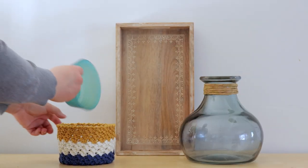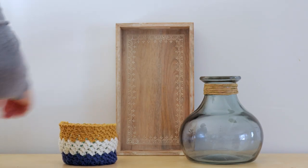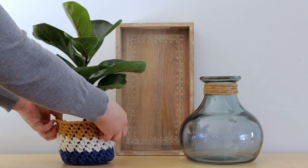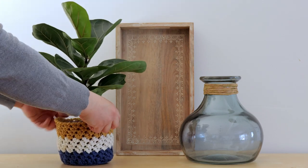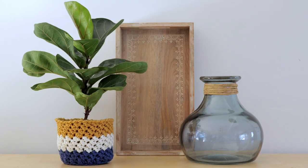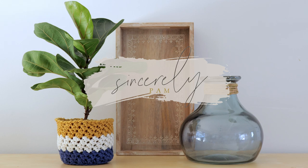If your plant pot didn't come with a drip tray, make sure to put a small bowl or dish at the bottom to catch any water that comes out through the holes in the bottom of your pot. If you enjoyed the Julie basket crochet pattern, please like this video and subscribe to my channel.